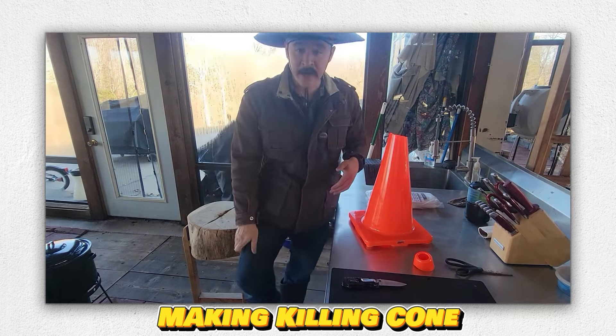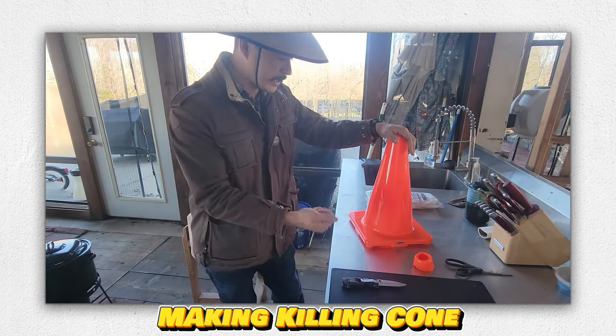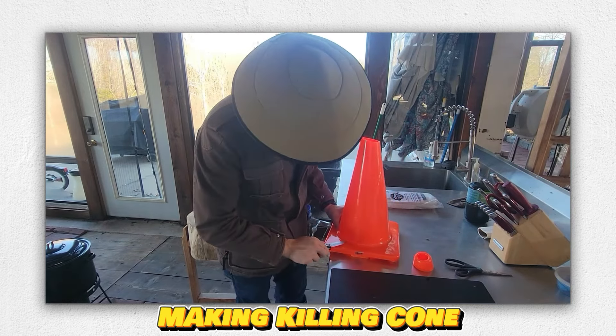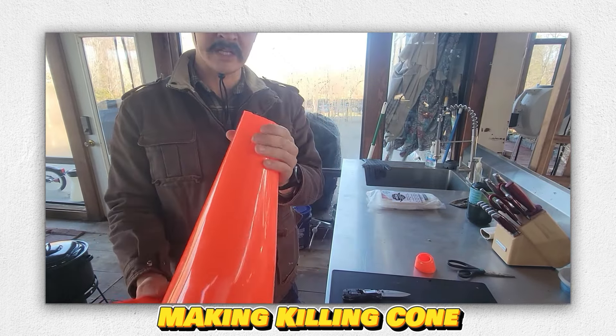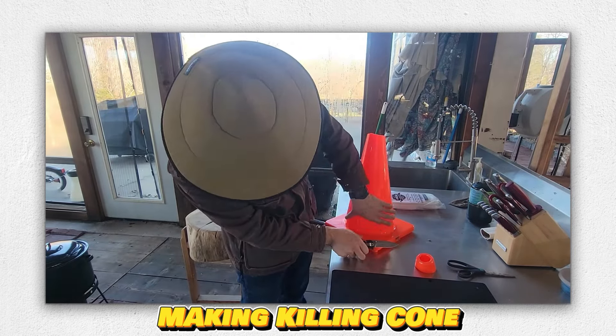I've thrown on old jeans and some muck boots. I don't anticipate getting that dirty, but I do anticipate using a hose here and there. And look at this — it's that plastic, high-density rubber. It'll be easy to clean out; there are not really any surfaces for stuff to get scratched on.